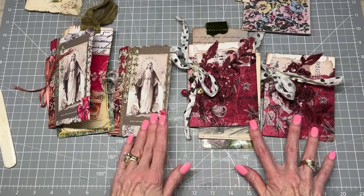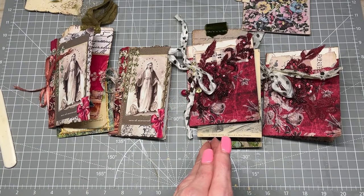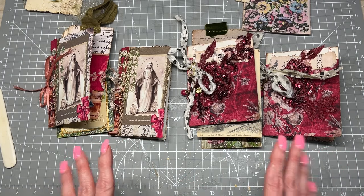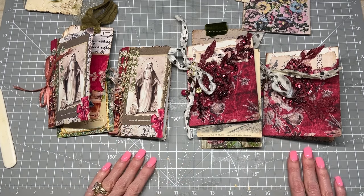I hope you guys enjoyed this — this was so much fun to be here with you today. These are going to make an appearance in my two journals that I'm working on. I'm super excited, I can't wait for them to come together. I hope to see you very soon in my next video. Thanks so much for watching, and I hope you all have a wonderful day. Bye!